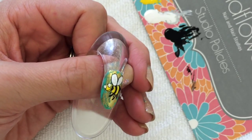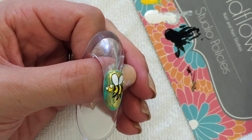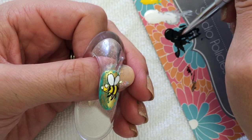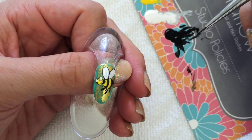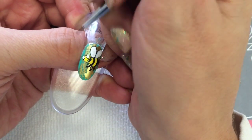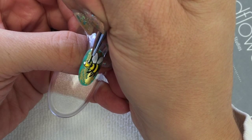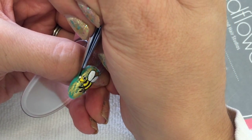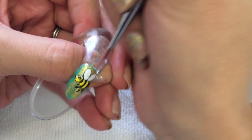Now we need to do this crazy thing with the eyes like two more times — you can do it, I promise. You gotta practice holding your breath and praying. It works every time for me. So I'm going to get some black on my brush and now actually make the center of the eye. There's one, and there's the other. See how he just like came to life? He's alive. He's so cute.